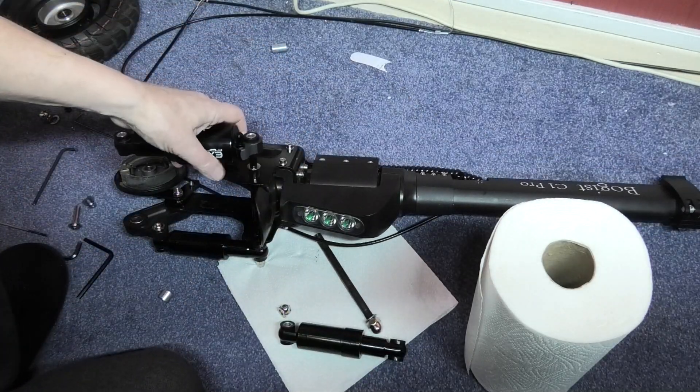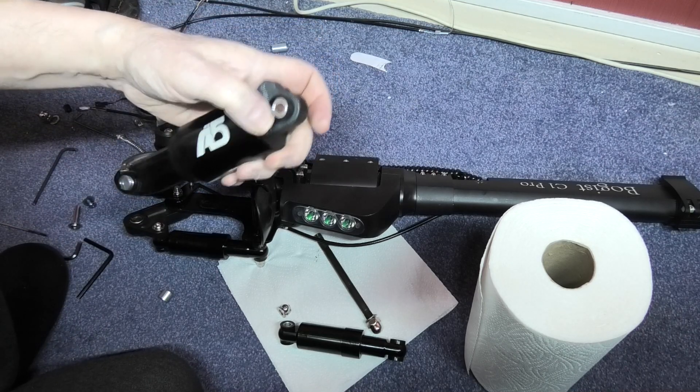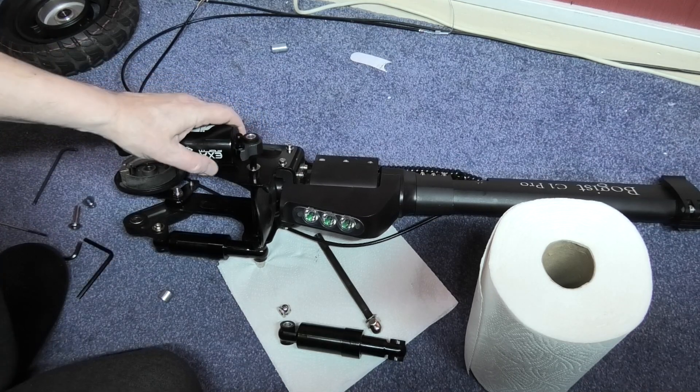See, with these shock absorbers the eyelet — or whatever you call it — is too small. They will not go on.